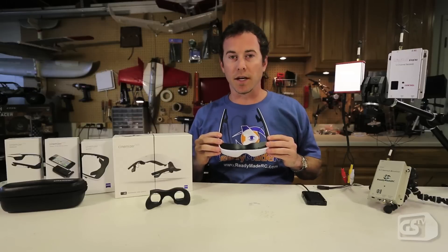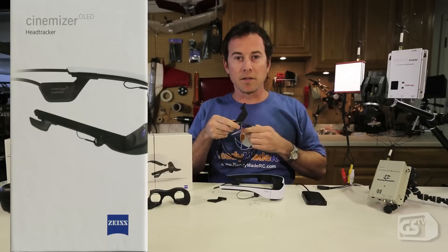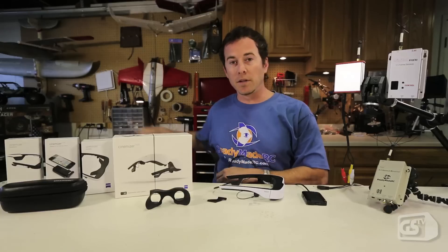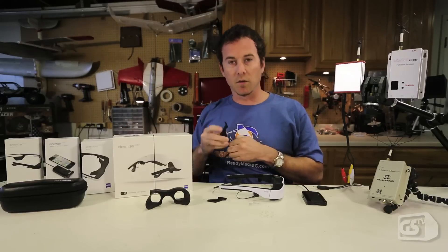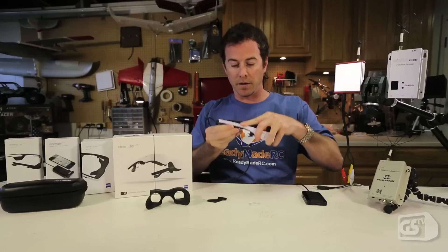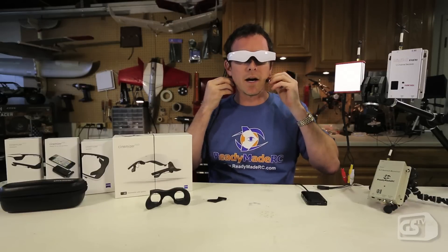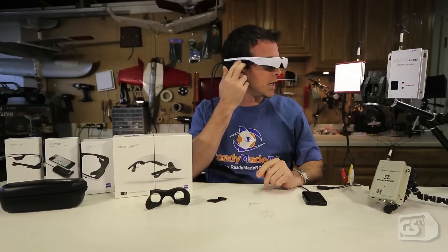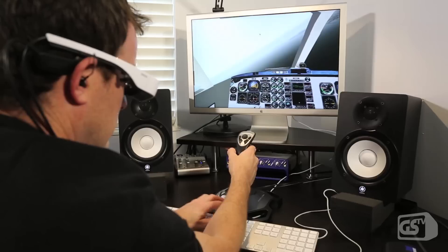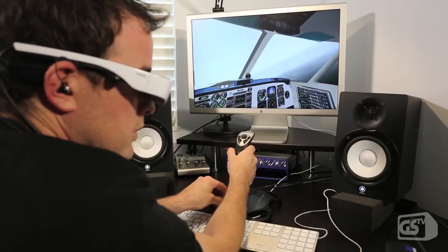One other neat option the glasses have is a head tracker. You can remove the right side ear adjuster and add in the Cinemizer head tracker unit. This comes on a nice long USB cable to connect to your computer. At the moment this is not going to be used for FPV, but it's another great option if you use flight simulators or other computer programs that utilize a head tracker. It simply slips on, links to your main output cable, and head tracking is enabled. As you turn to the side, the module fits conveniently right behind your ear, giving you pan, tilt, up, down, left, and right full functionality — really nice for flight simulators, video gaming, and other applications.